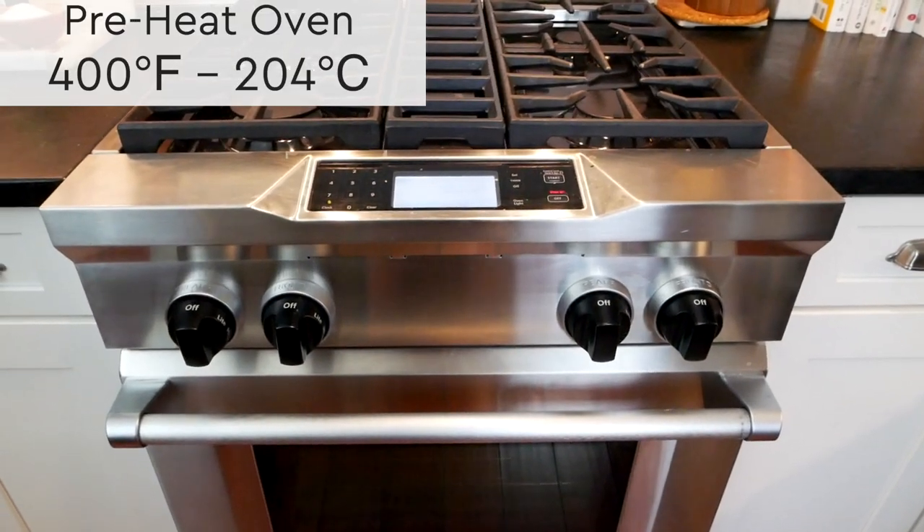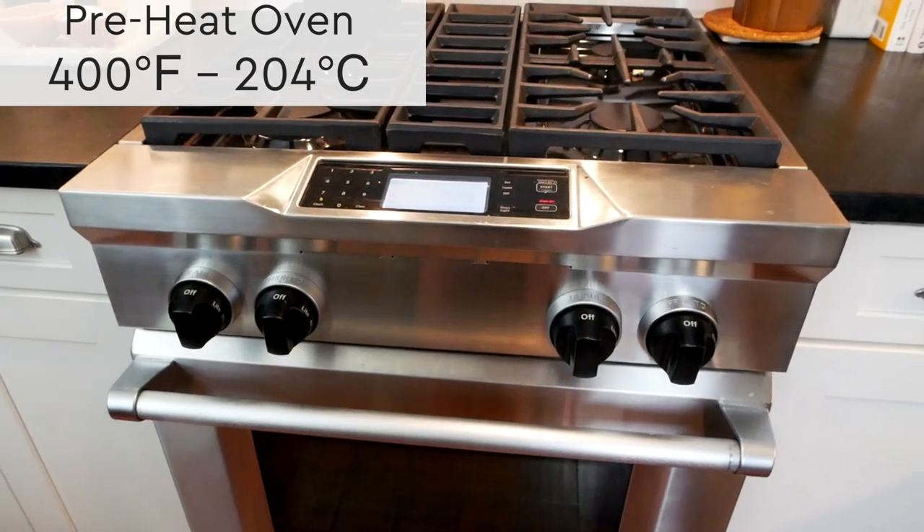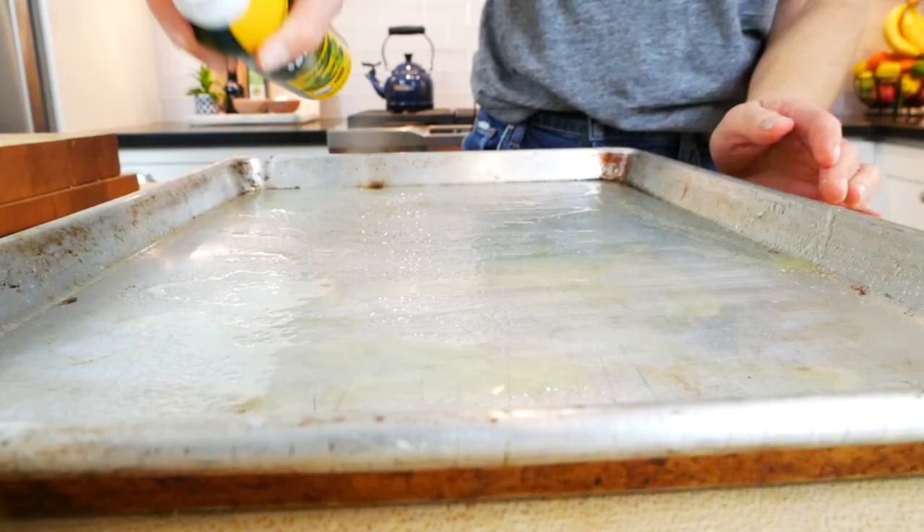To get started, I've got my oven preheating at 400 degrees Fahrenheit, which is 204 degrees Celsius. Here on my rimmed baking sheet I'm just going to spray it down with a little bit of cooking spray just to make sure nothing sticks — probably not 100% necessary since I am putting a little bit of oil on the cauliflower as well, but I just wanted to play it safe.